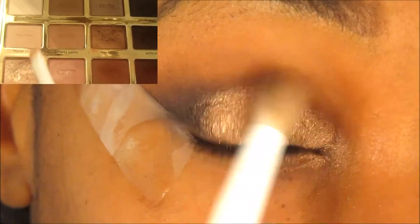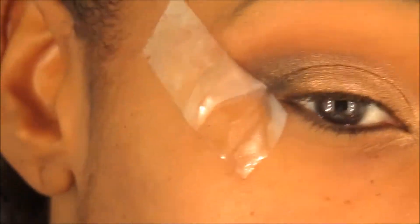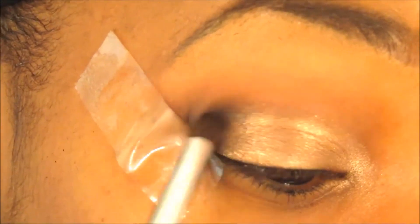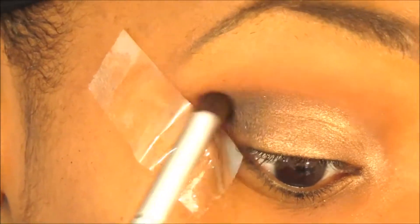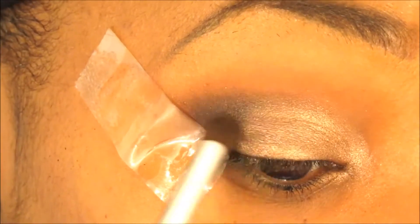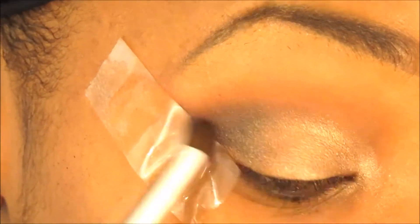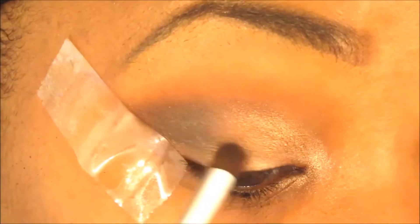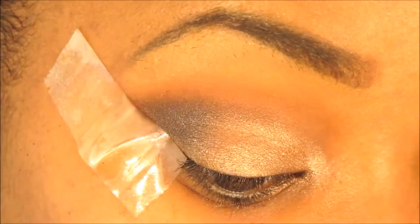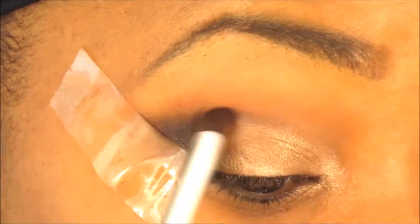Then I go in with my fluffy blending brush to get rid of those lines. As you can see, some of the black has disappeared a bit — that's why I said it's okay to be heavy-handed. So I go back in with Smoke Show from the Tartlet palette and apply more of that to the outer corner. I kind of sweep it into the copper color to create a gradient effect, so the copper color blends into the black smoothly like a good transition.